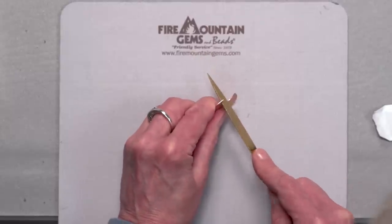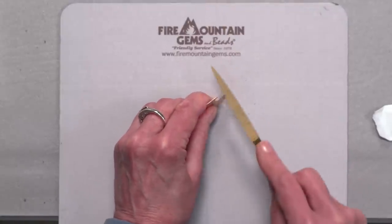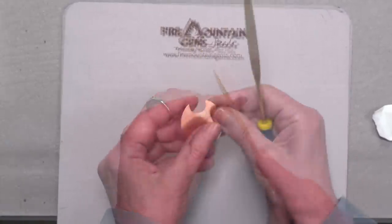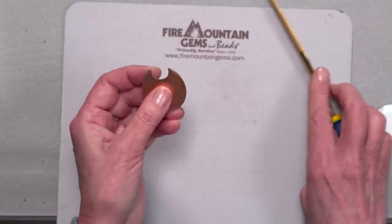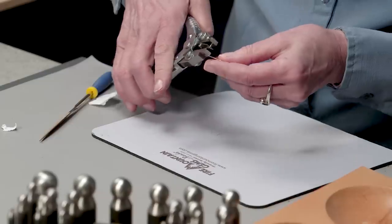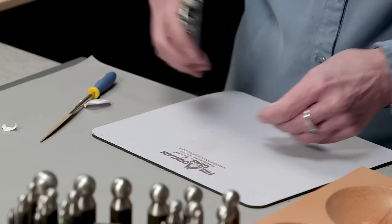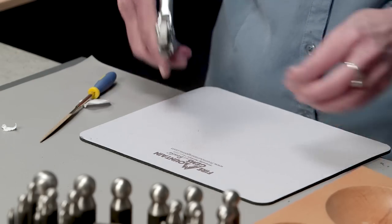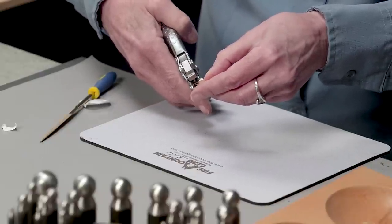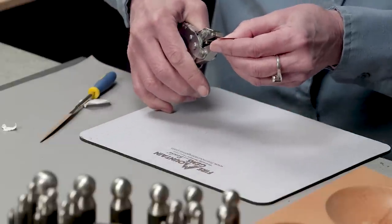It doesn't take too much to get a nice smooth edge on there. There we have it — that's a nice smooth edge and I've taken the sharp points off. And I'm ready to punch my hole in the side here for my ear wire, just about there.